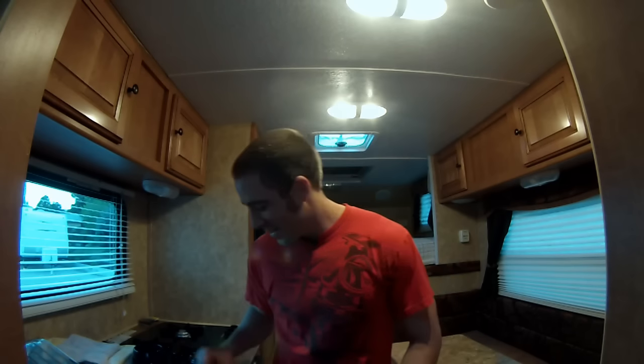Hey guys, Colorado Camperman Brian here. I am in my truck camper getting it all prepped up and ready to go for a camping trip this weekend. We run the Boulder Boulder every year, we usually tailgate before the race and party, and we're going to go camping over the weekend. It should be a really good time.